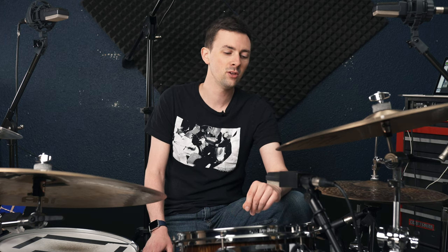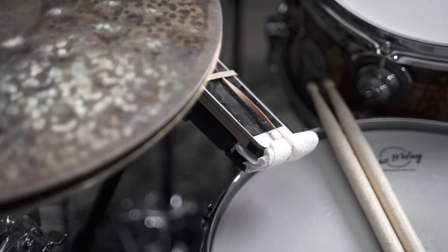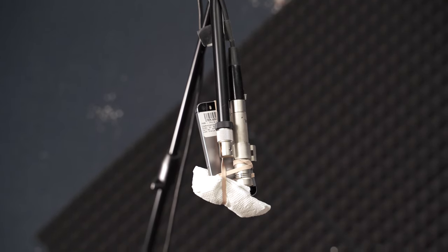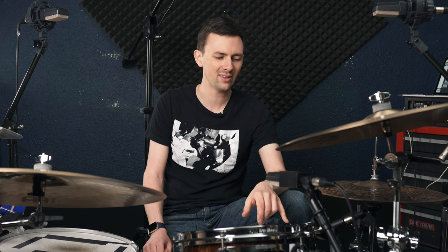I also wanted to shoot these out against some of the mics that I normally use, so I again cleverly used my rubber band engineering skills and rubber banded these phones to the mics so that they are in basically the same position. I've got bass drum, snare, and toms close mic'd. I've got my iPhone 10 in the bass drum, an iPhone 5s on the snare, and a couple of old 4s on the toms.